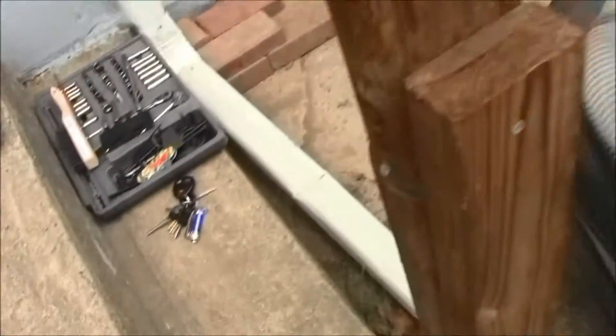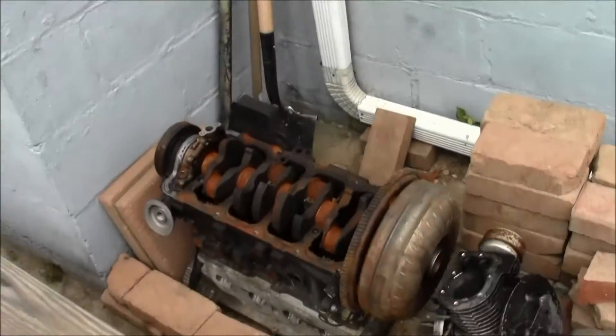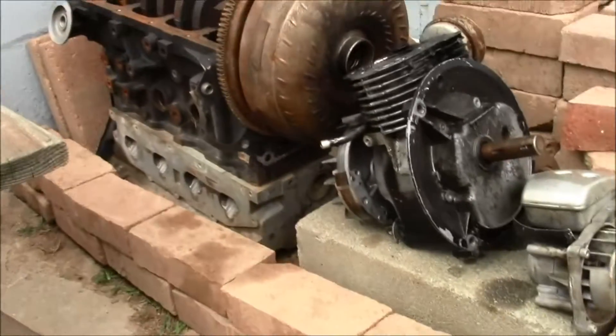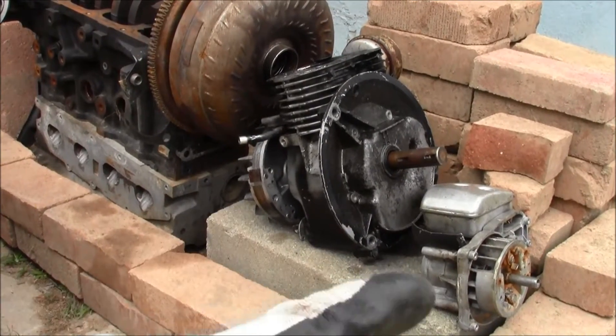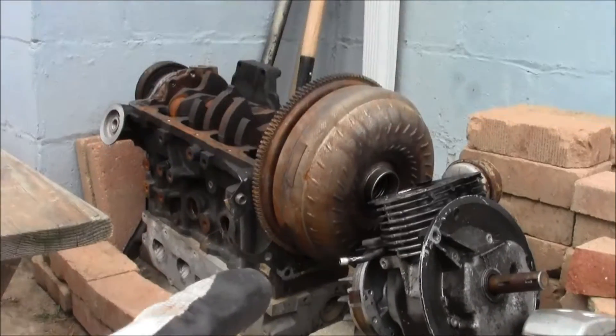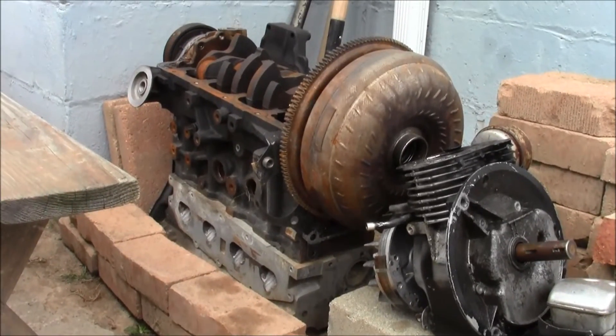Let's pay homage to the engine — come on, we've got to bow down to the Mercury Mystique engine. And then the lawnmower engine, and then the weed eater, push mower, and then the Mercury Mystique engine again. I want to go over here and bow down to it.